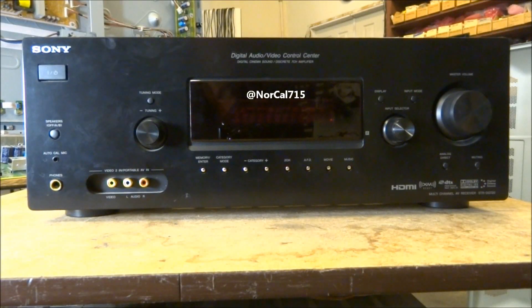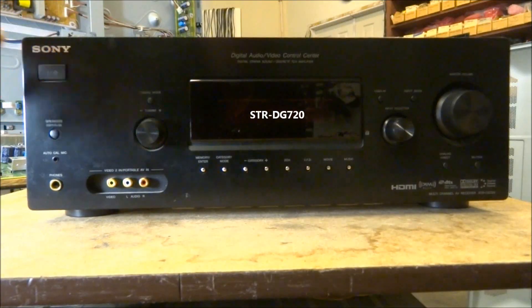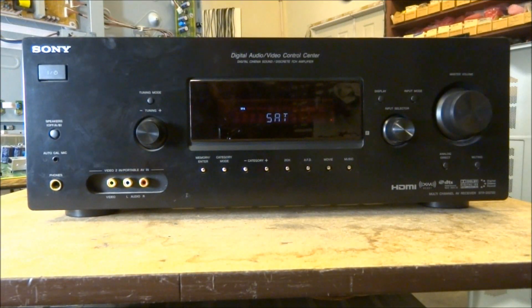Today I've got this Sony audio video receiver, a 7-channel amplifier Dolby Digital model STR-DG720. The problem we're having with this one is when we go ahead and power the unit up, we get a nice display, everything appears to be working normally, and then we get flashing protect. So where do you even start troubleshooting something like this? It's pretty basic — there's not a lot to these receivers, they're pretty streamlined these days.